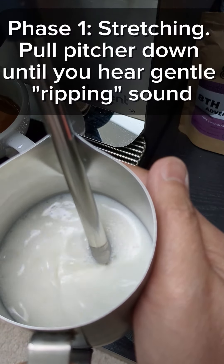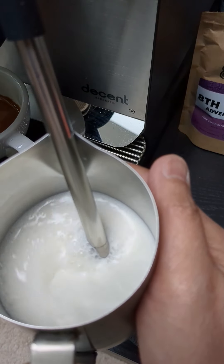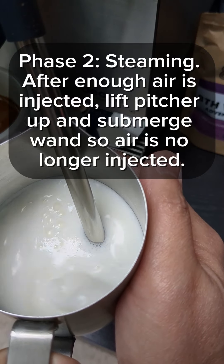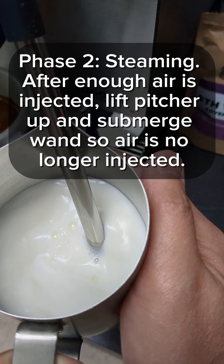Phase 1: Stretching — pull the pitcher down until you hear a gentle ripping sound. Phase 2: Steaming. After enough air is injected, lift the pitcher up and submerge the wand so air is no longer injected.